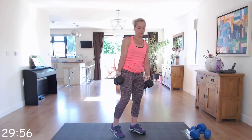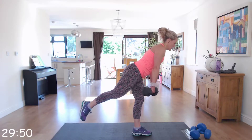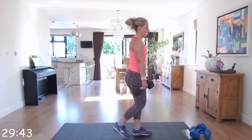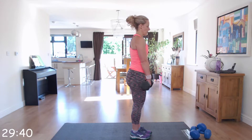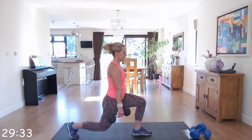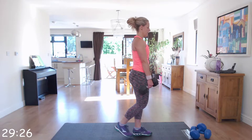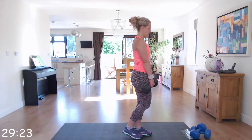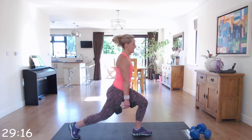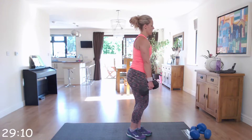We're going to swap legs this time and do exactly the same. When you come down to that deadlift, your body should always be parallel to the floor. Coming back up, tap down into that reverse lunge and back up. Keeping that back nice and straight, slight bend in that knee as you do that deadlift. It's quite a tricky one for balance, so take your time.